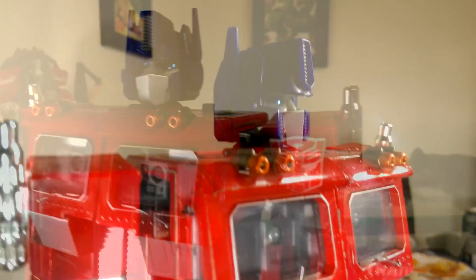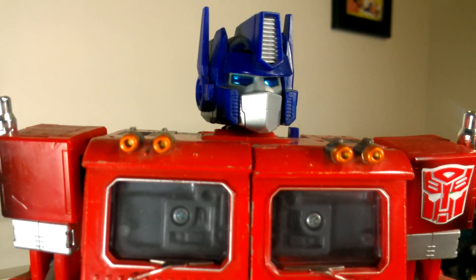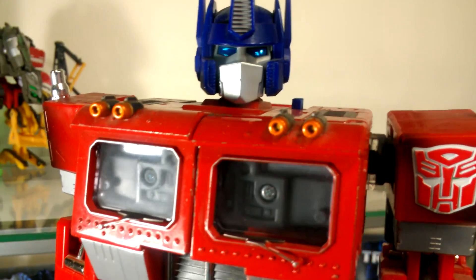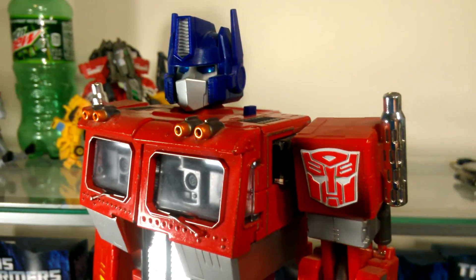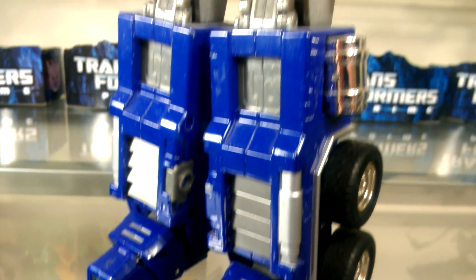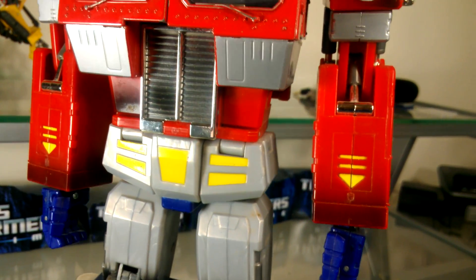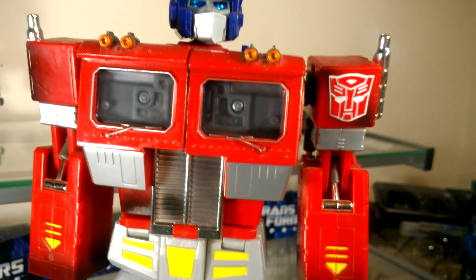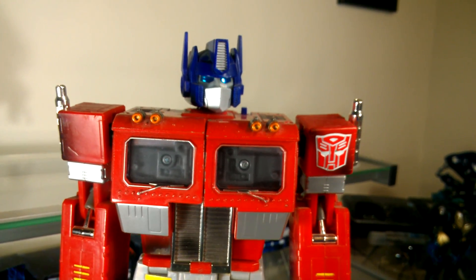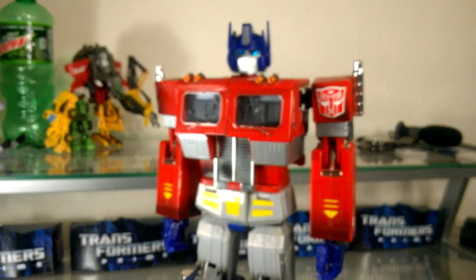It has electronic lights — the eyes give off the illusion of having lights behind them with that shiny plastic. It has a great number of accessories including its gun, a Megatron gun mode, an axe, and some versions also have the trailer.